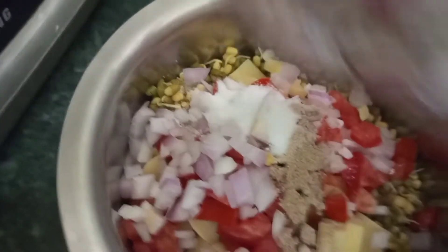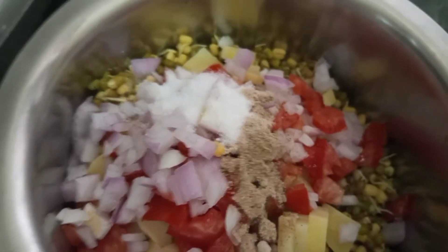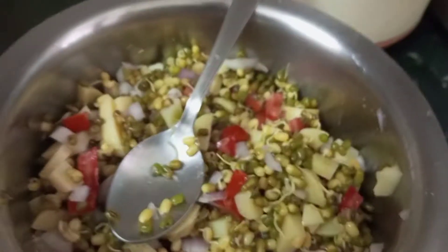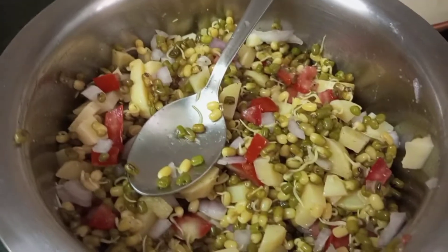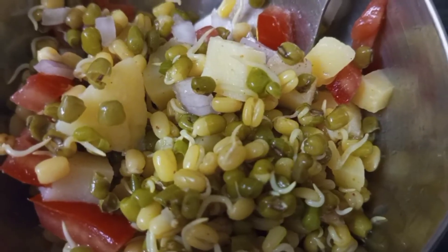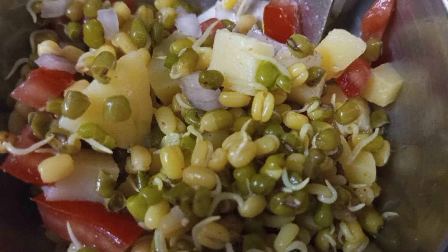I will add all the spices in this way. If you want, you can also add anardana. Mix it in a good way and it will be ready for serving. It is very healthy and nutritious. If you don't want to make lunch and eat it in a bowl, it will be very healthy and you will get a lot of calories from it. I have made these sprouts — now I will sit and eat them.